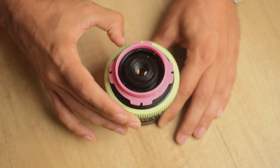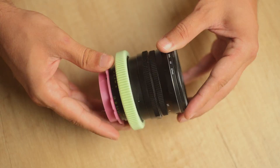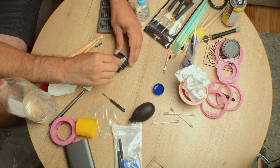Focus gear works flawlessly, and the helicoid didn't require any lubing, which is always a welcome break. Re-lubing the helicoid is not insanely difficult, but it is very time consuming.